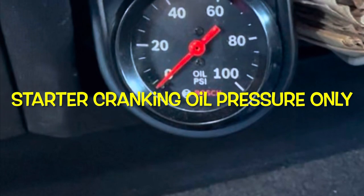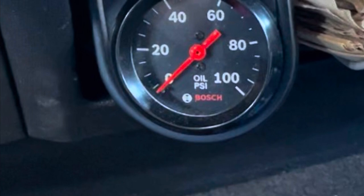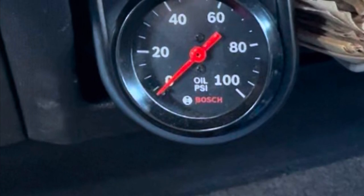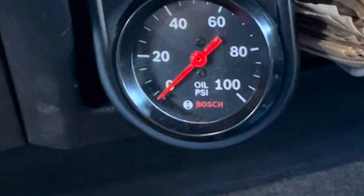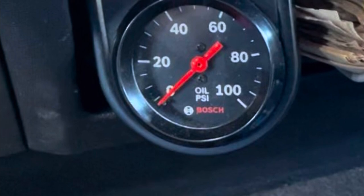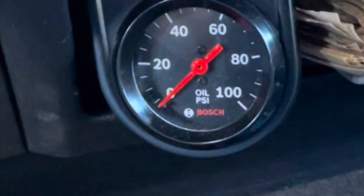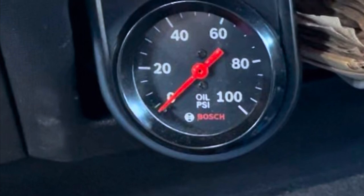This is just a quick demonstration of the oil pressure the 5.4 three-valve stock engine will hold with a stock oil pump. This oil pressure gauge is tapped at the rear of the passenger cylinder head at the oil galley plug, which is quite a distance from the oil pump and filter.